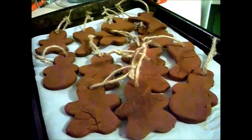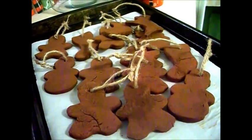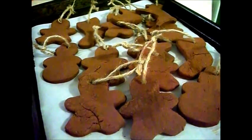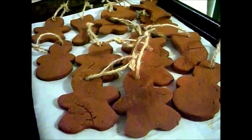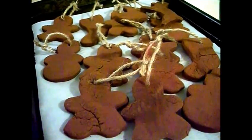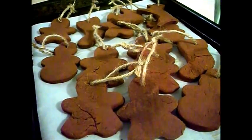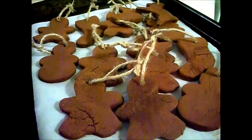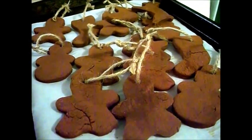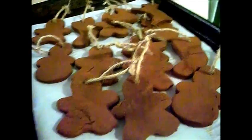Just make sure that everyone knows they're not edible — they would do a lot of havoc on your teeth if you tried to bite into one. They smell good enough to eat but you don't want to try. I hope you enjoyed this video — please give it a thumbs up and subscribe if you haven't yet, and have happy holidays!